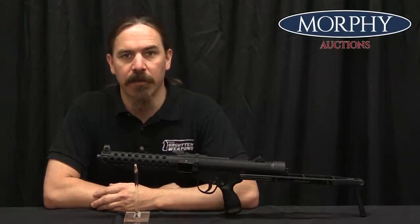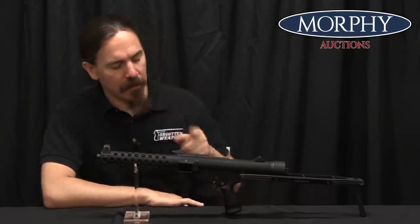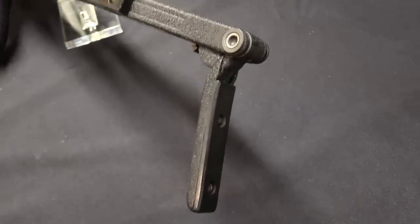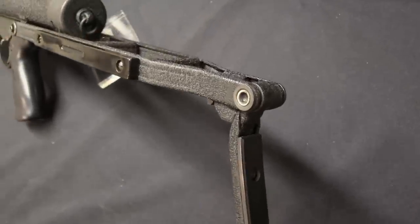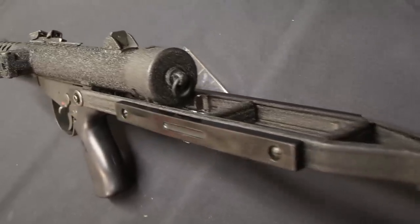Hi guys, thanks for tuning in to another video on ForgottenWeapons.com. I'm Ian McCollum, and I'm here today at the Morphy Auction Company up in Pennsylvania taking a look at one of the submachine guns that is going to be in their upcoming Extraordinary Firearms Auction. This is a CEPME C2, also known as a CB64, submachine gun.